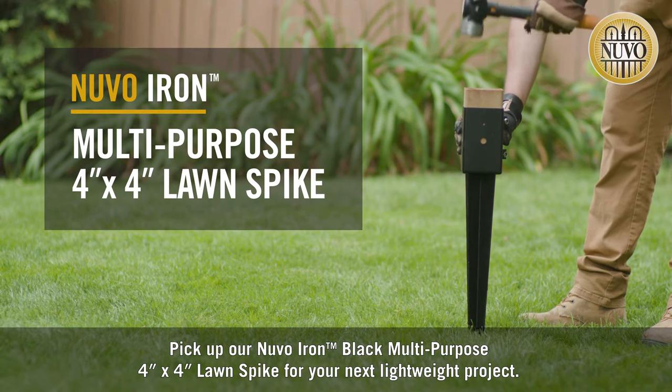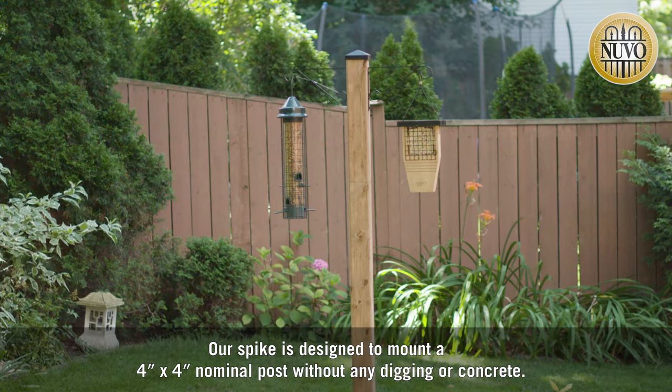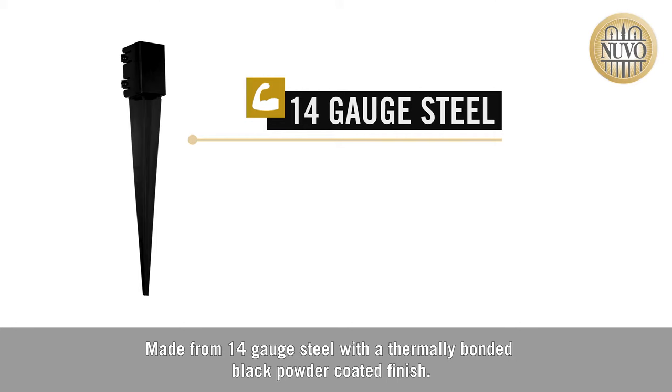Pick up our Nuvo Iron Black Multipurpose 4x4 Lawn Spike for your next lightweight project. Our spike is designed to mount a 4x4 nominal post without any digging or concrete. Made from 14 gauge steel with a thermally bonded black powder coated finish.